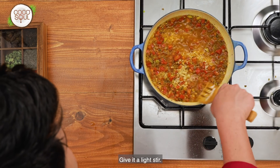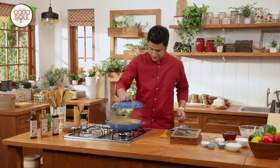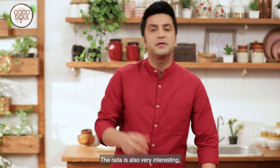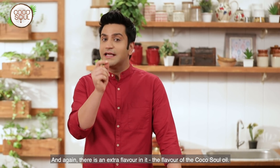Give it a light stir. Add mint leaves for freshness. We will add the rice to the oil. The rice takes on a very interesting garlic flavor, with an extra layer of flavor from the Cocosol infused oil.